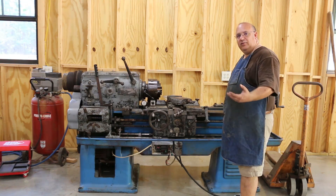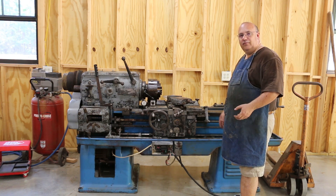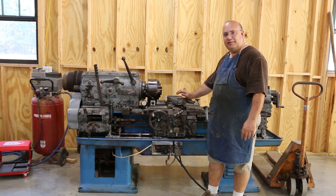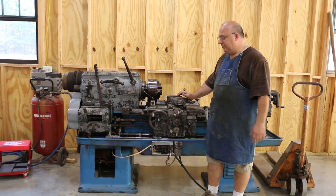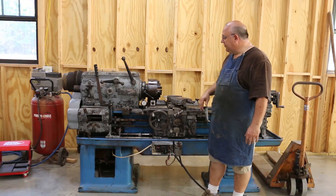I thought what I'd do on this video is start out by doing a good inspection of the lathe and getting an idea for really how good this is. Ideally I would have done this when I purchased it, but I didn't bring indicators and stuff to do this with. I kind of wish that I had. Not that I suspect there's any major problems, but it'll be a good exercise for you guys to see.